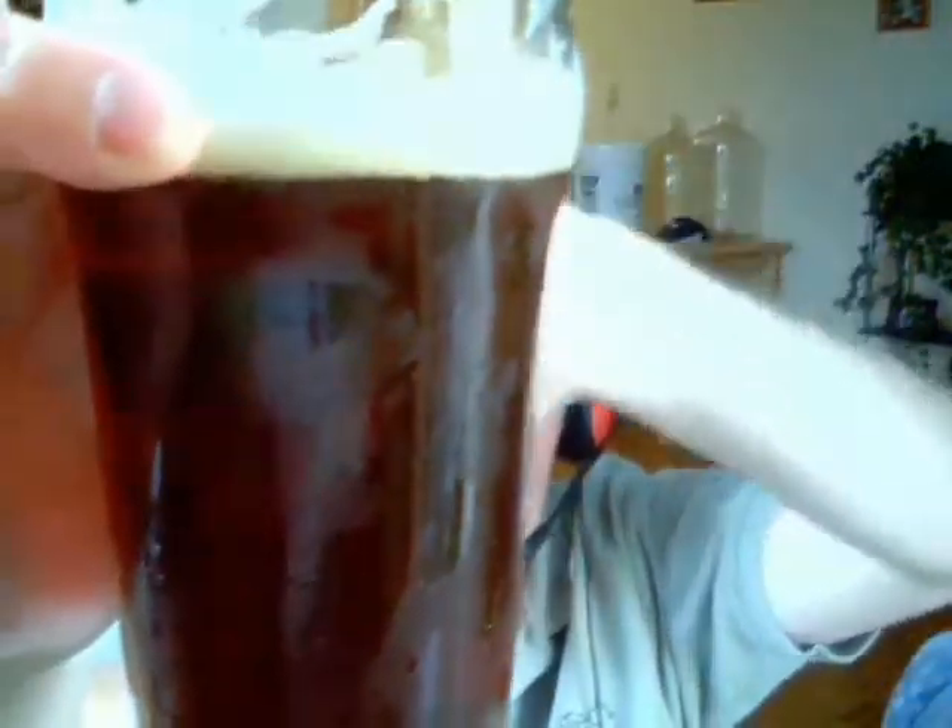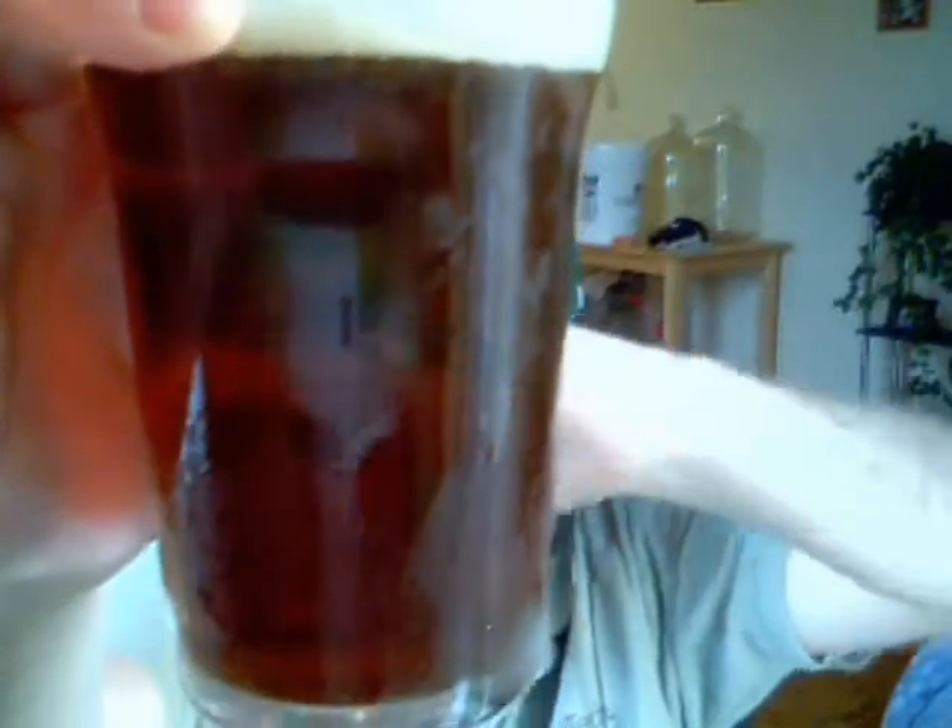And look at this — beautiful clear beer, no chill haze on this one at all. It's hard to tell on the camera, but you can see my hand through the back of it. It's just crystal clear, beautiful copper color, and that nice big foamy creamy head lacing. It's unreal — these Cooper products are great.